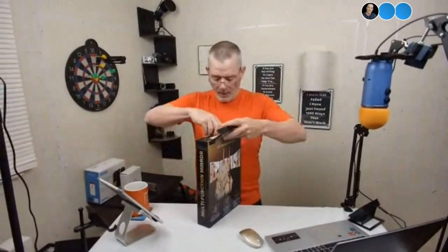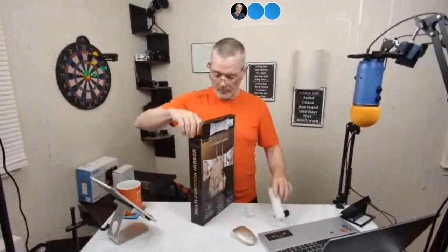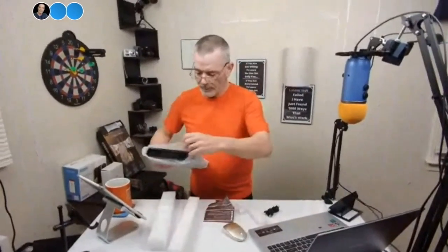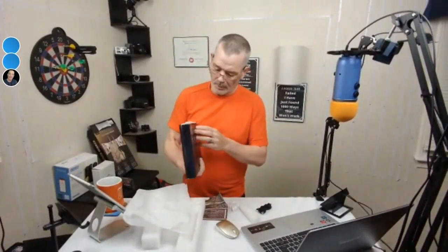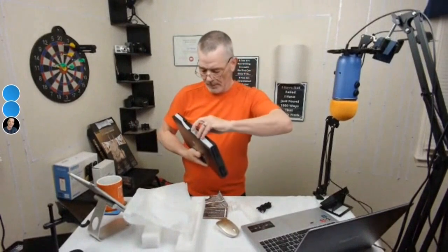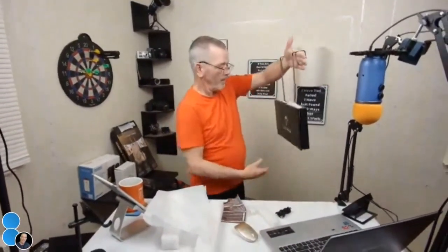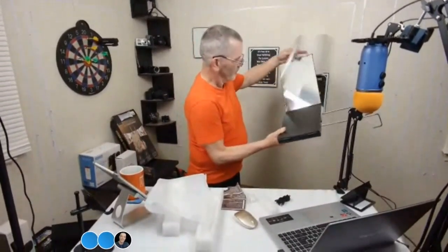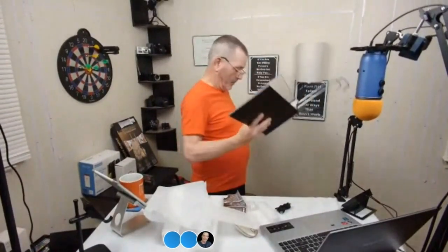This is great if you want to do your own hair or makeup and can't see the other side. It comes with USB, so maybe it has a light on it too. Okay, let's take it out of the box — out of the bag. So we're going to open her up. There are the hooks, and the hooks are adjustable — different heights. Let's open her up and see what we got.